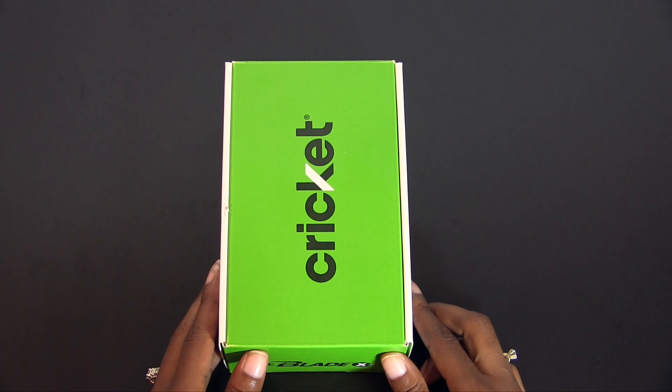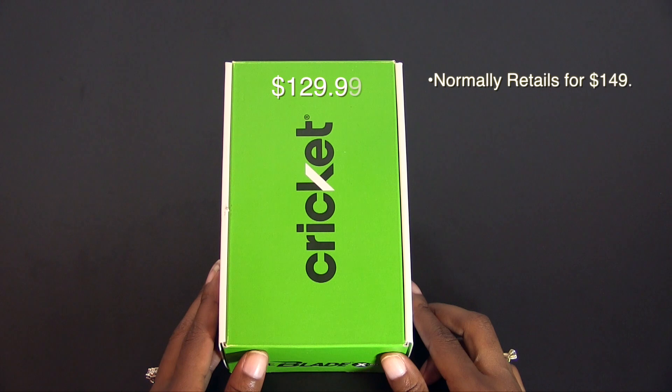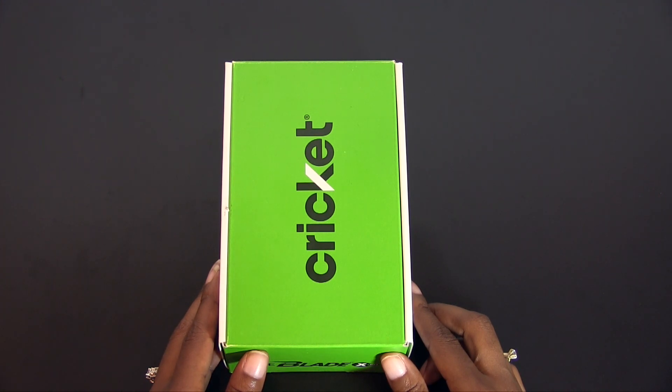Hey everyone, this is T Frank and today I'm taking a look at the ZTE Blade X Maxx for Cricket Wireless. Big shout out to the ZTE community for getting this device out to me. The phone is currently priced at $129.99 on Cricket's website, but you can pick it up for $99 if you do a port in.